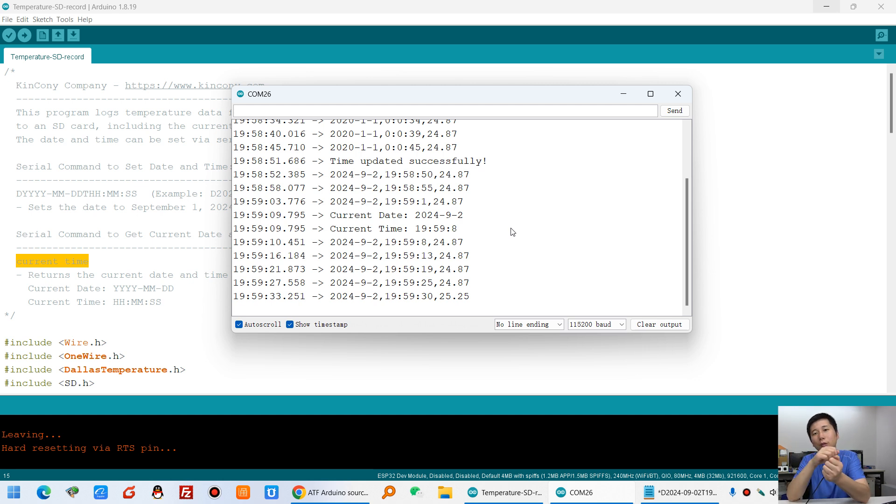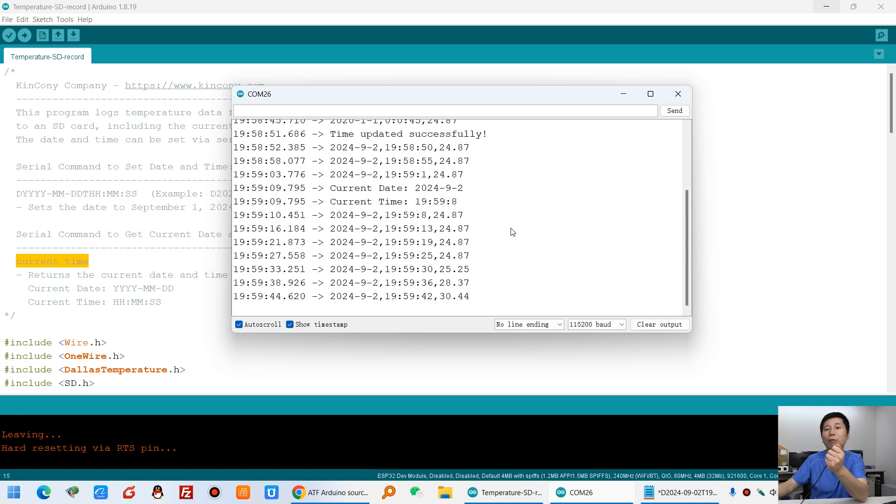I will hold this temperature sensor so the temperature begins to rise. We will wait about 4 minutes so that enough temperature records are saved to the SD card. After that we will power off, remove the SD card, insert it into my computer, and look at how the Excel file displays the data.